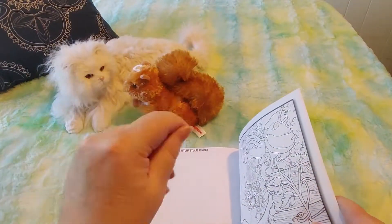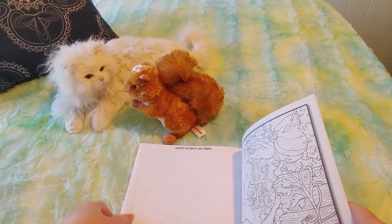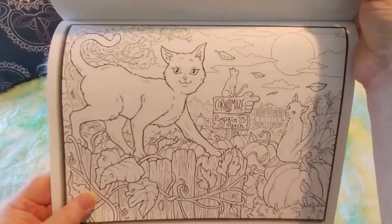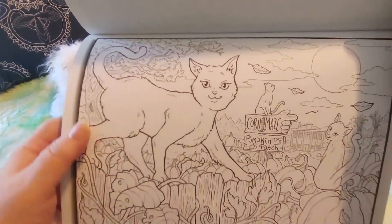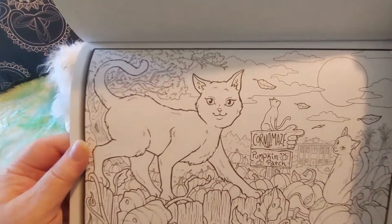Oh, this is taking so long. My hand is getting sore from holding the book — I have a little bit of arthritis. And we have this pretty kitty — she reminds me of the one from the Aristocats. Corn maze — we have a corn maze in town.